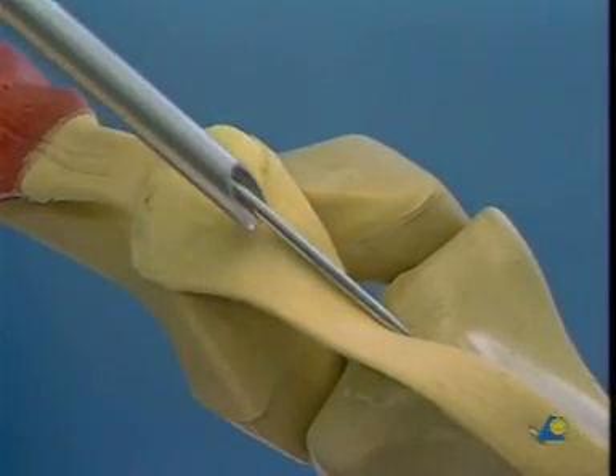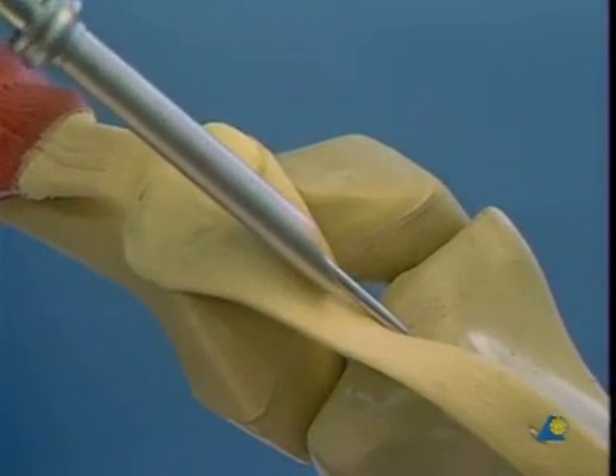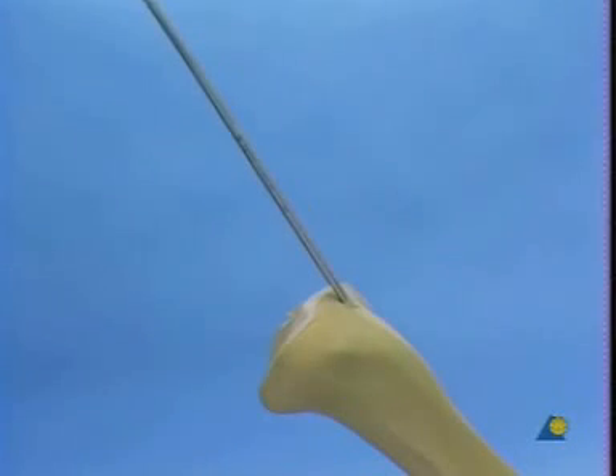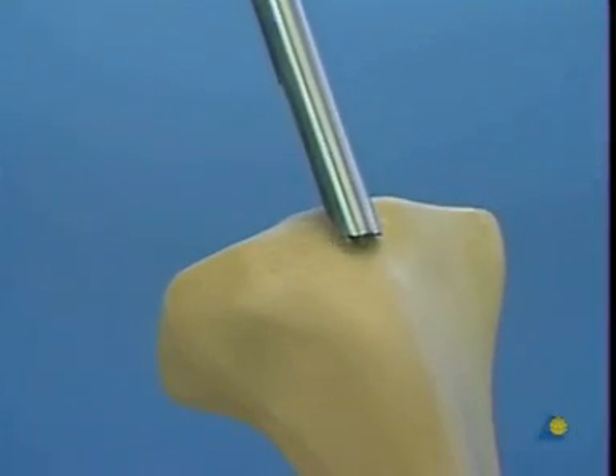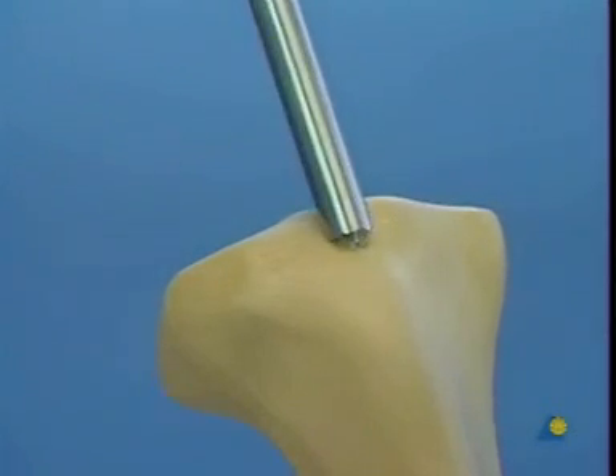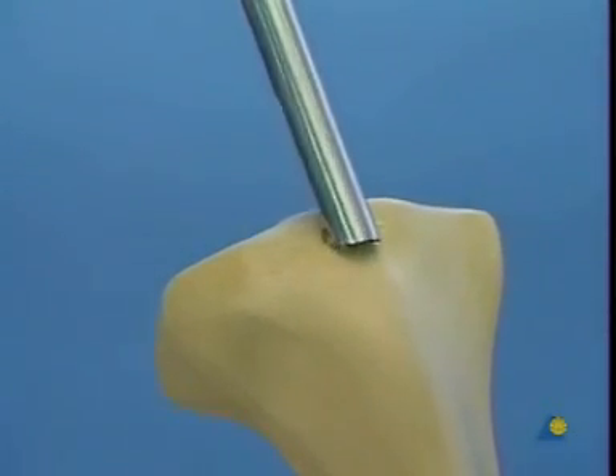The protector also protects the surgeon from the cutting edges of the instrument. On the model, we have deliberately pulled the protector back in order to show the cutting instrument being turned gently, and thus cutting through the cortex and entering the medullary canal.